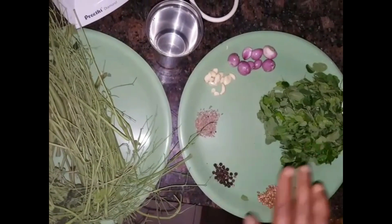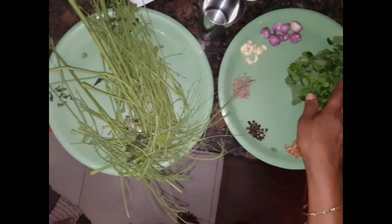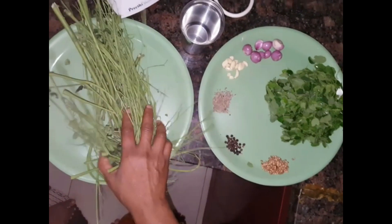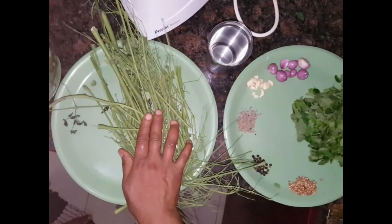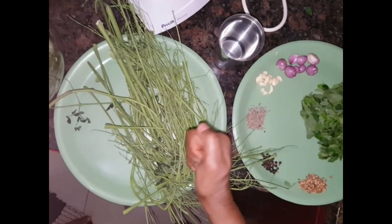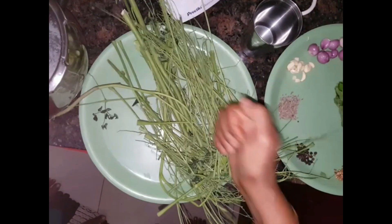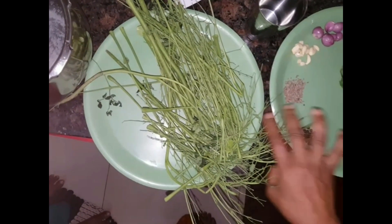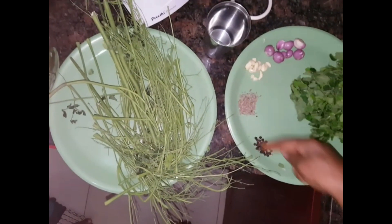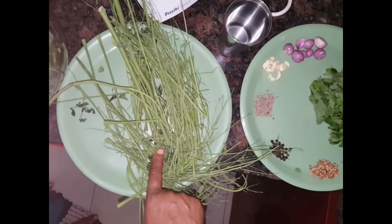Don't overcook it. Put the rice in the pot. Put the soup in the pan and cut it, then put everything together in the pan. Now we have to cook it in the pan.